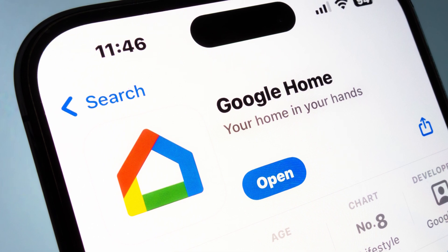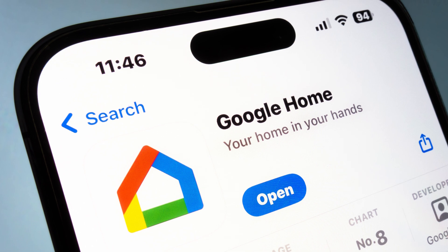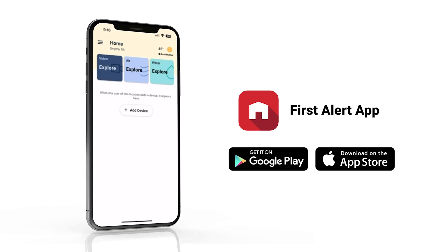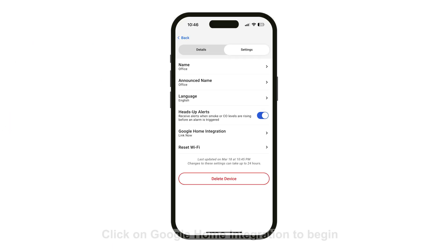To link your alarm, you must have a Google account. Download the Google Home app and log in before connecting your SC5. Use the First Alert app to link the SC5 to Google Home. This can be done during the initial setup of the alarm or later. If you link to Google later, you will do so from the settings screen for the alarm.